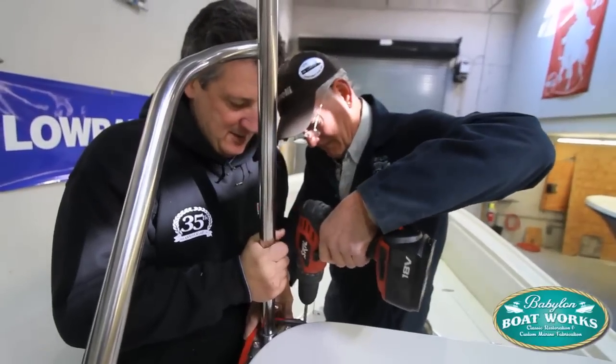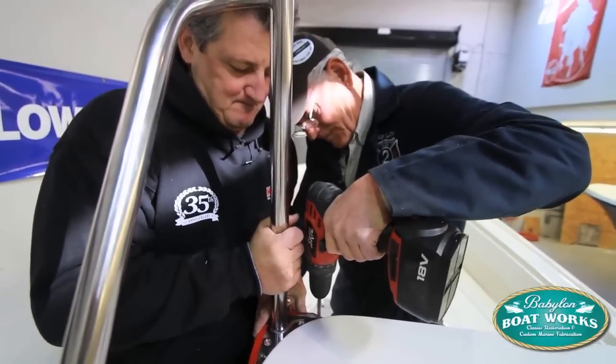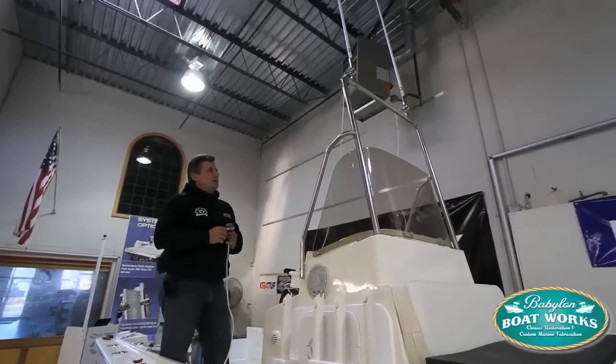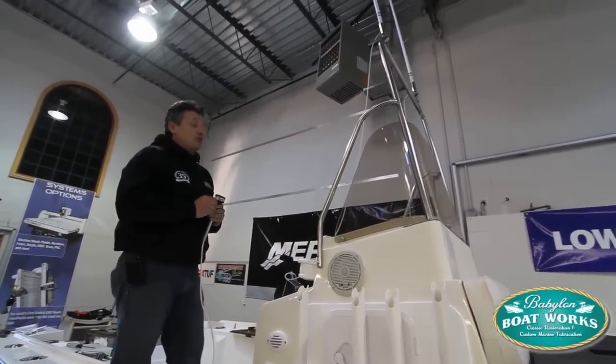We're able to pull in the grab rails and attach the grab rails as well. We're in the middle of wiring it right now, trying to get everything just like we want it, which is pretty much perfect. And it's looking really good.